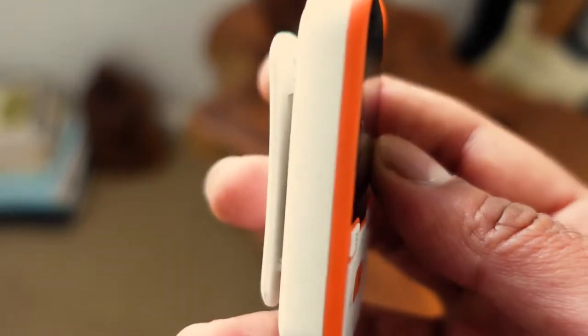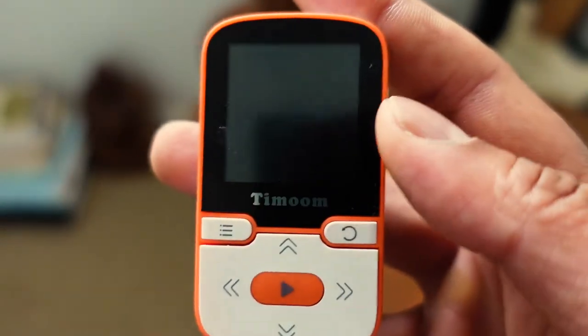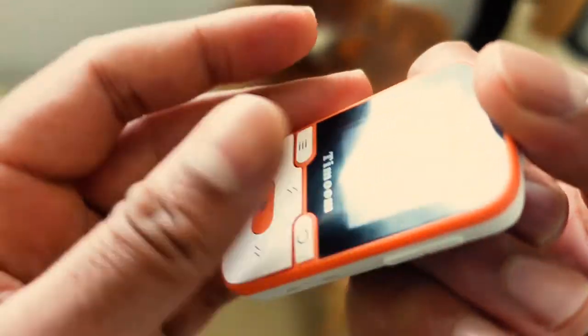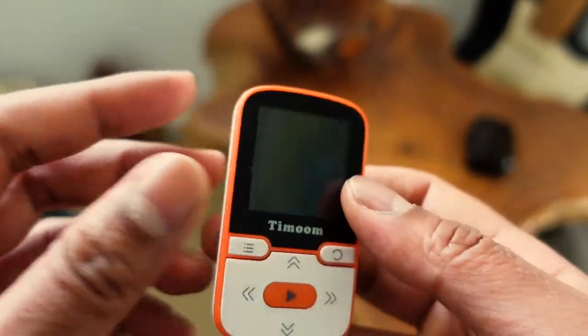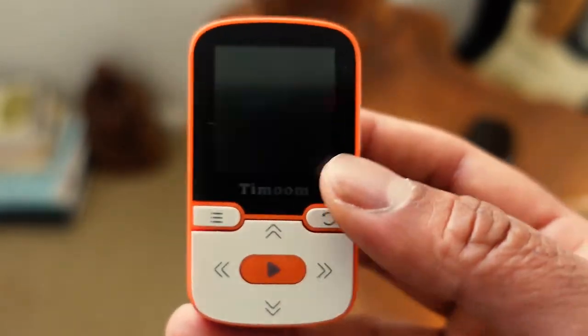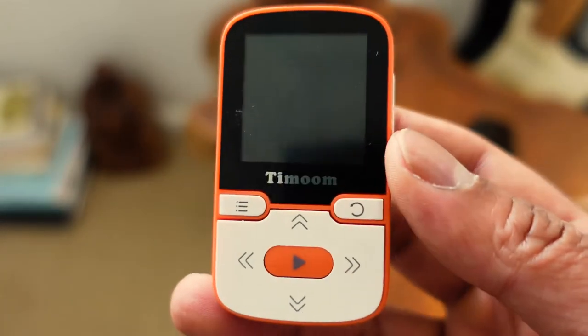So if you accidentally press forwards, backwards, play, or pause it will stop your music. It would have been good to have a keyboard lock. That said, it's only happened a few times, and if you have this clipped on the outside of your pocket or on your lapel or t-shirt it's probably much less of a problem. So that's only a minor downside.